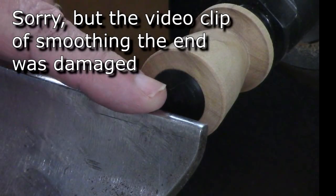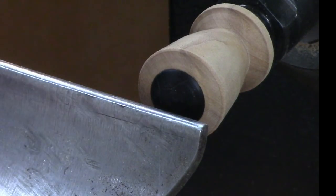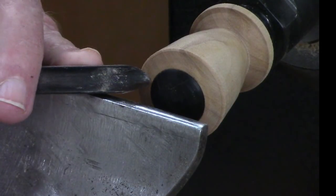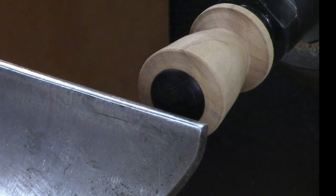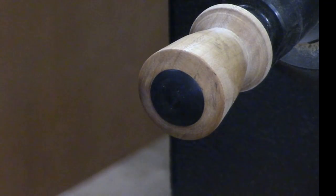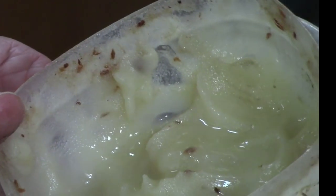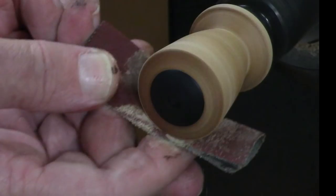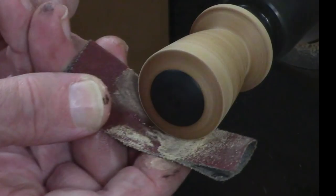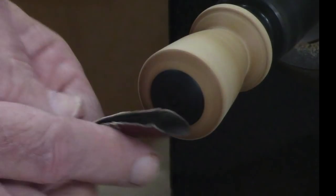I don't know what happened with the last file when I was cutting — the file was damaged, so I couldn't show that cutting. But basically I used a 3/8 inch spindle gouge to come around, and then did a little cleanup with this negative rake scraper before finish sanding. I'm going to sand through all the grits, 120 up to about 400, and I'm using a sanding lubricant. There are any number of things you can use, including walnut oil, but this is beeswax and mineral oil. It keeps things running cool and makes your paper last longer.